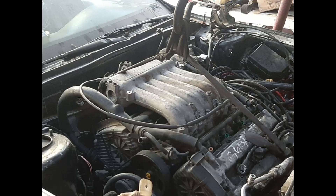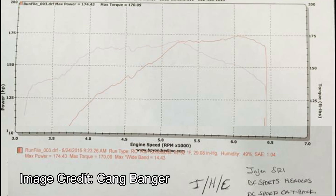Every engine needs to inhale and exhale easily to make the most power. Unfortunately, the Delta's stock intake manifold is very restrictive, especially at high RPM. Dyno tests on the GK Tiburon show that the torque curve tends to taper down at around 5,000 RPM.